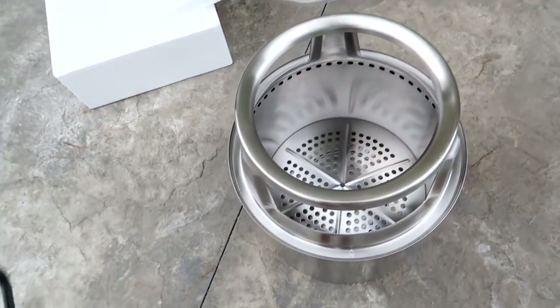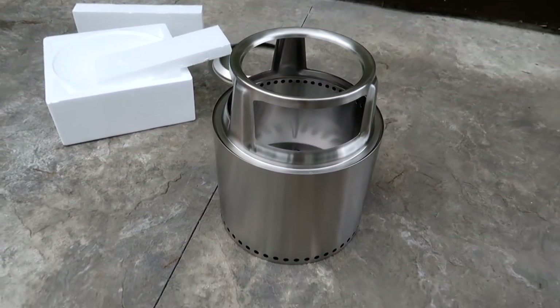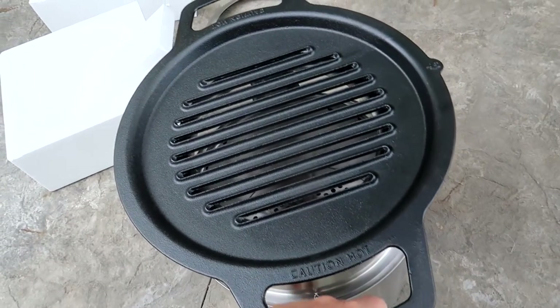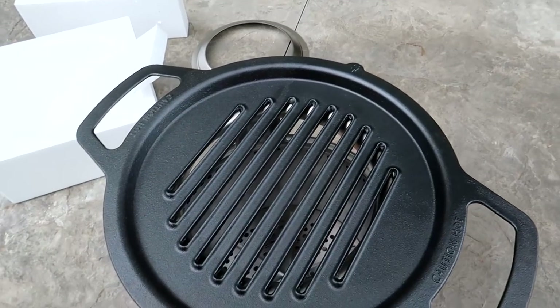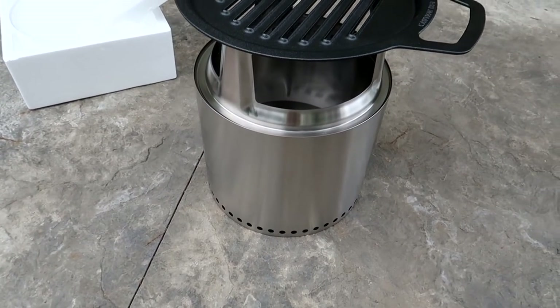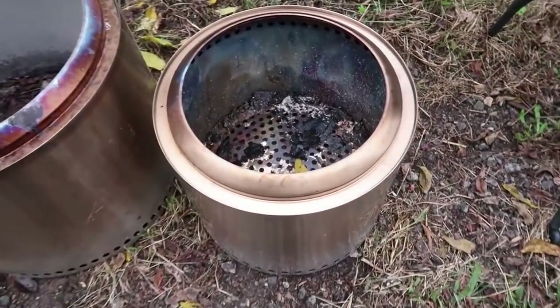You can take the grill out and still enjoy the fire pit. It's so cool. Definitely a huge upgrade - there are so many attachments they have. Super cool. You can grill on top of it. Very unique, that's for sure. This is the Ranger Solar Stove.